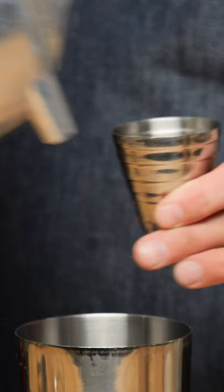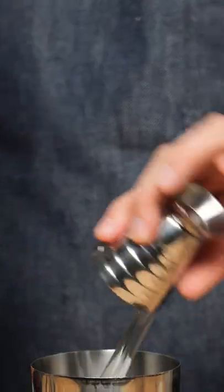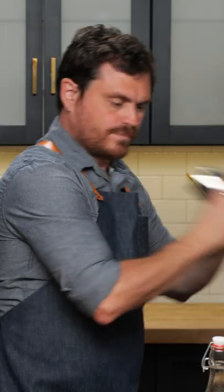Three quarters of an ounce of lemon juice, three quarters of an ounce of simple syrup, and one and a half ounces of gin. We're going to add the cocktail solution to our egg white and give it a dry shake.